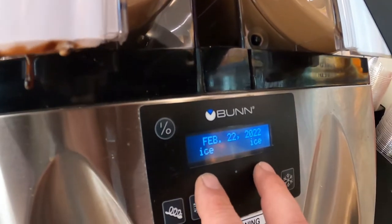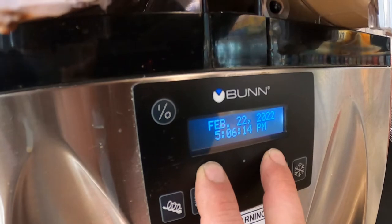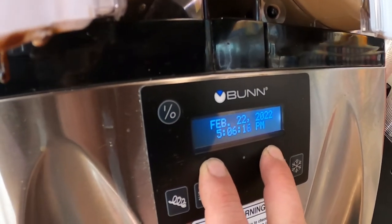First thing I'm going to do is hold these two buttons down — keep holding them — we're going to check our statistics. It's going to tell us a lot.